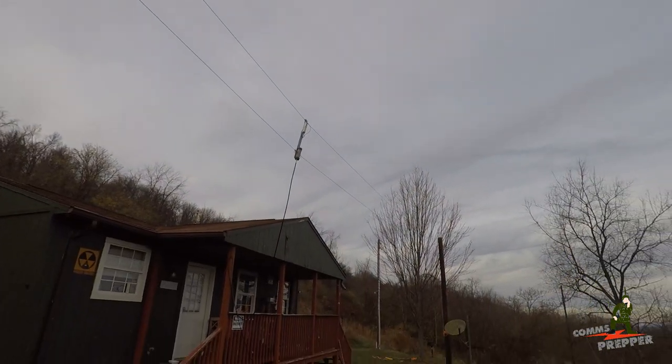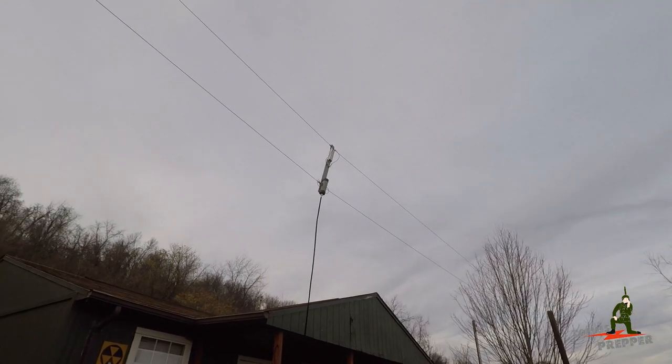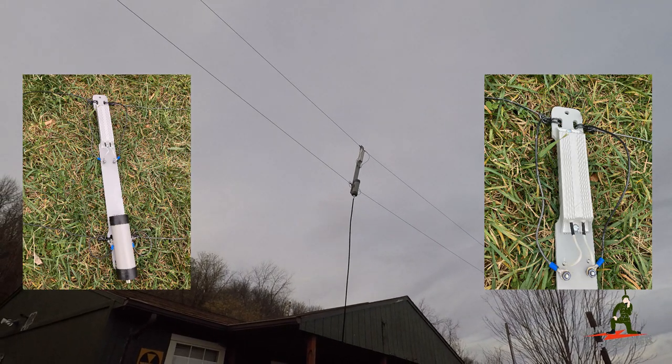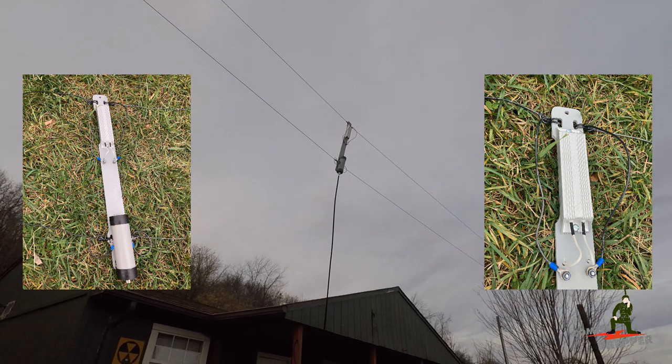What I really like about the Alpha-Technical folded dipole is how they do the center components with a single piece of plastic to hold everything evenly spaced — the loading resistor and the balun.